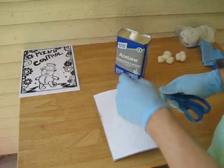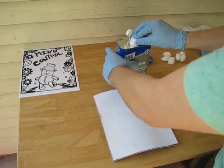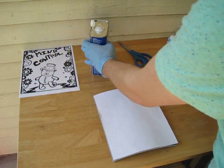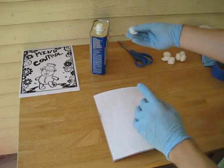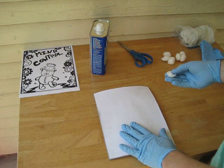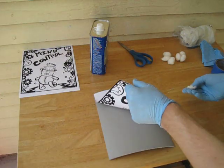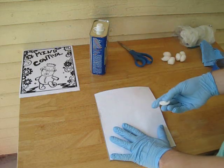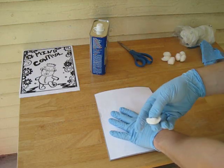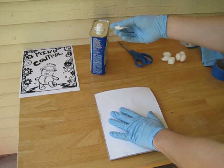Obviously if it can melt plastic, imagine what it can do to your eyes, so be careful. Scissors can help you open the lid. You'll need some cotton balls — saturate the cotton ball with some acetone and close it up. You'll have to go back and get other cotton balls because one won't make it all the way across. We taped down the paper because you don't want it to move and transfer your image in the wrong spot. Work from the taped edge towards the loose edge. Don't be tempted to pour acetone directly onto your matrix — it dries quickly, and you won't be able to apply pressure all the way across before it dries.